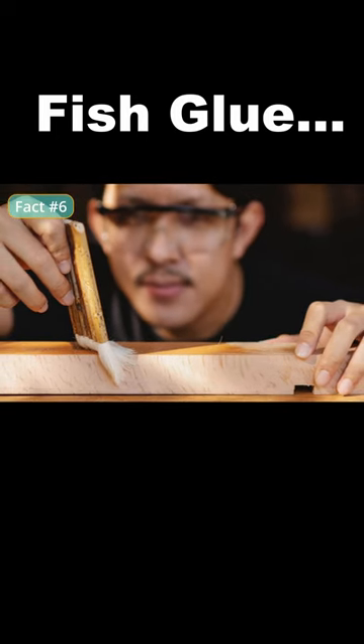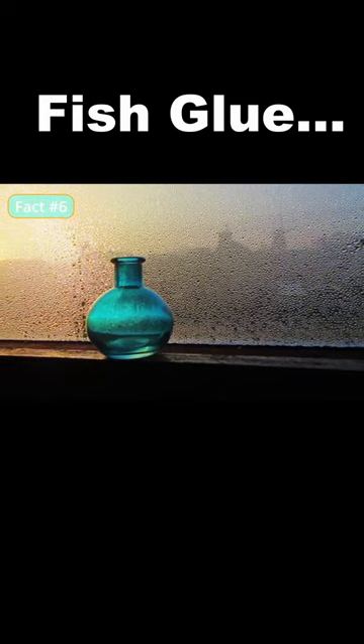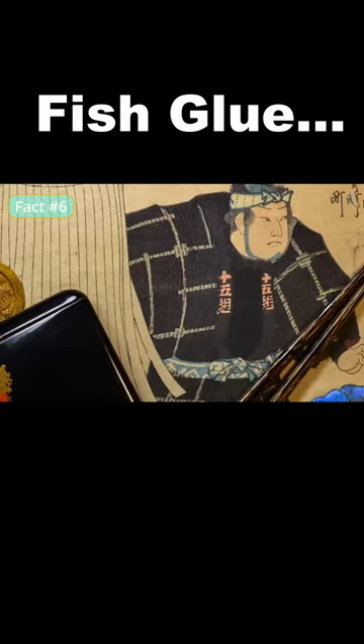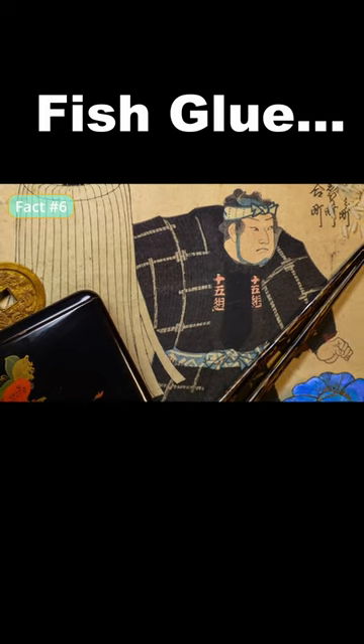Fish glue is known for its strong bonding capabilities and resistance to water, which makes it ideal for use in damp or humid environments. It's also valued for its ability to bond materials without altering their appearance, making it a popular choice for use in traditional crafts such as Japanese woodblock printing.